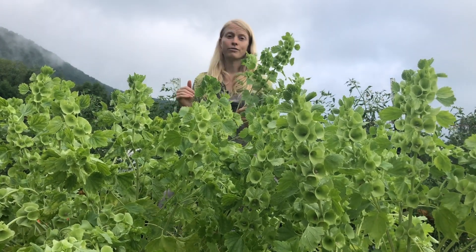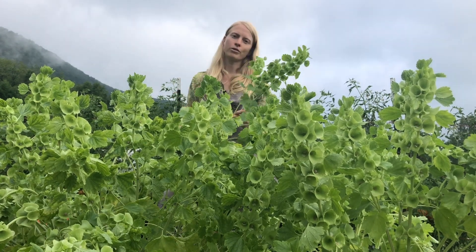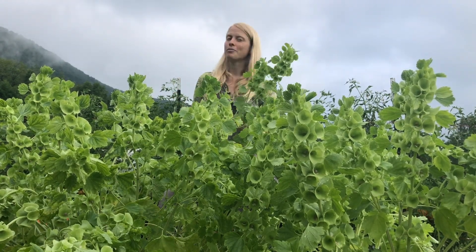Literally put the packet in your fridge for two weeks before you sow them, and you've got two options in the sowing department.